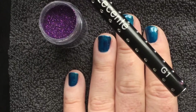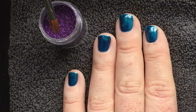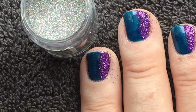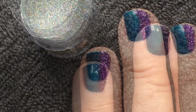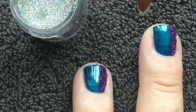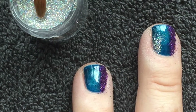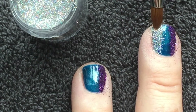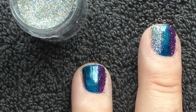The first glitter we'll apply is one of the new Lescenti fireworks glitters called Pop. What makes the fireworks glitters so special is how super, super fine they are. I applied Pop to one third of all ten nails, and now I'm coming in with Spark, the beautiful silver firework glitter, applying it to the top film of the Peacock Plume down the other third.